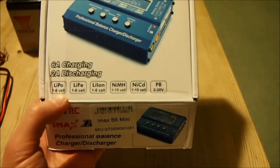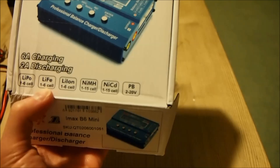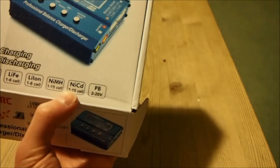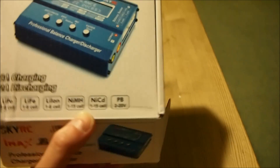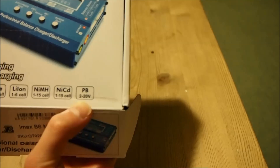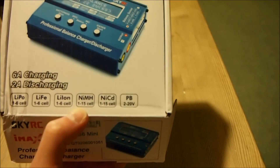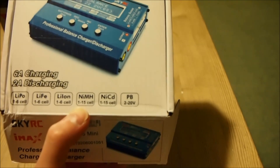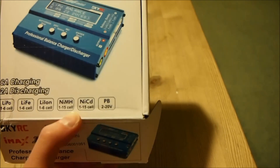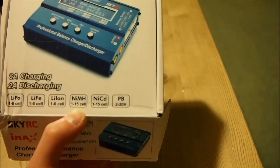It does lithium polymer, LiFePO4, lithium ion, nickel metal hydride, nickel cadmium, and lead batteries. It charges lead batteries up to 20 volts, and as you can see it does up to 15 cells for nickel, so that means it does a nominal voltage of 18 volts.